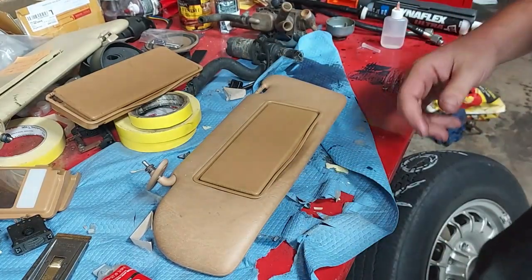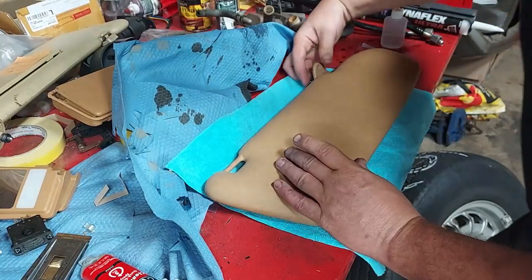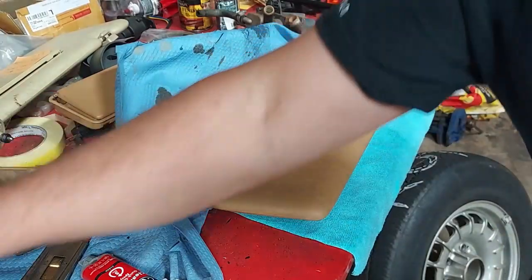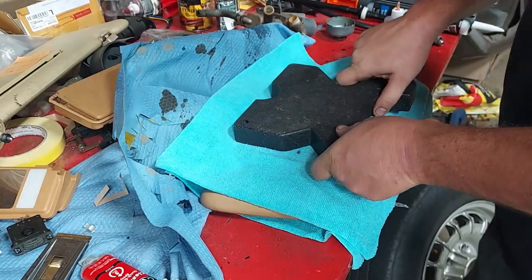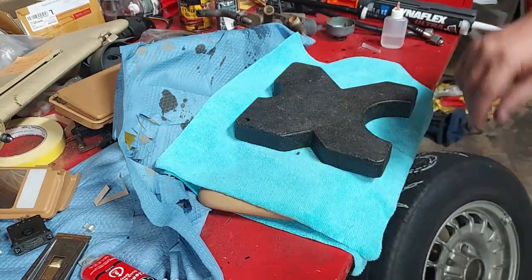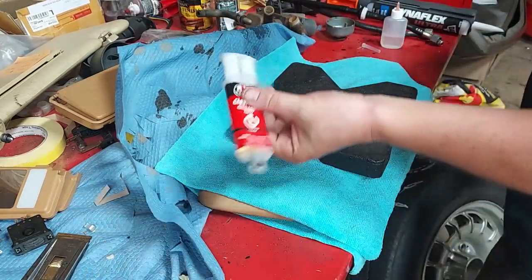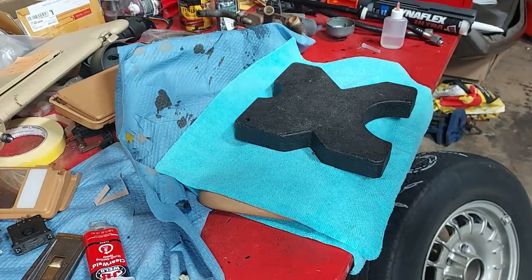Turn it over and set it face-down on a towel. Then I take a plate from my hydraulic press — it weighs about 10 pounds — and set it right on top. That will press the new mirror in firmly while the epoxy sets. Leave it for 10 to 15 minutes and it'll be solidly held in there.